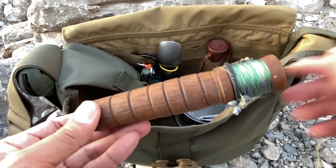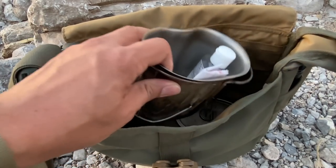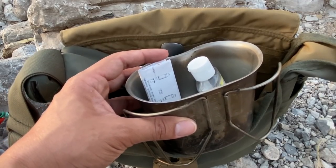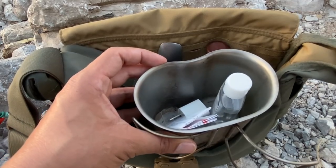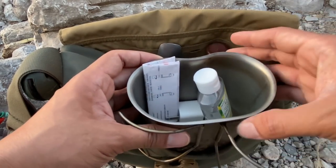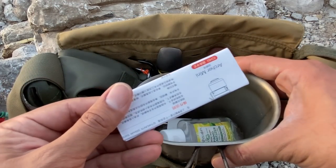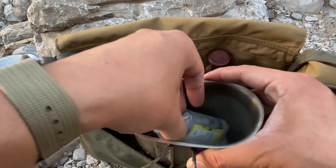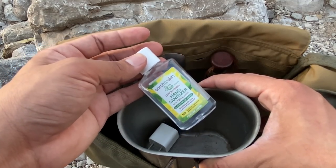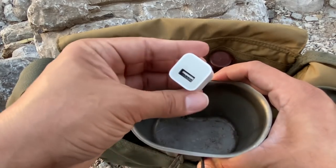I always carry a Rothco container — compatible with my water bottle and good for boiling water, making coffee, ramen, whatever. I also have the manual for the Archer Mini flashlight I'm currently testing so I can get to know the specs. Hand sanitizer of course — especially after skinning fish and your hands are gross. And a charging block.